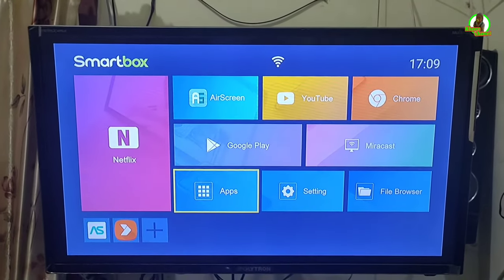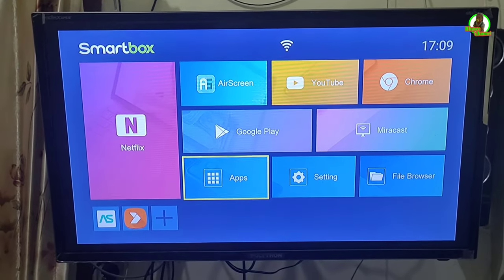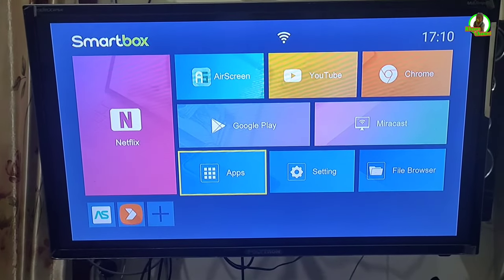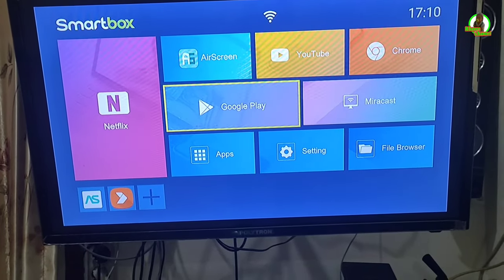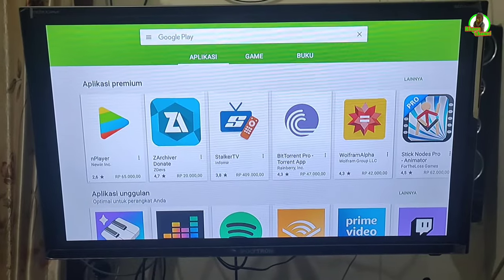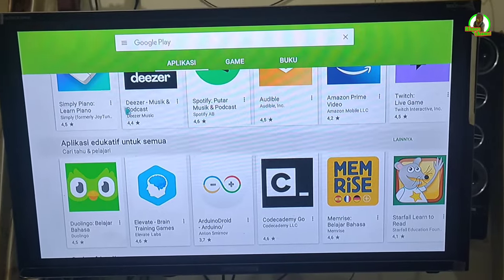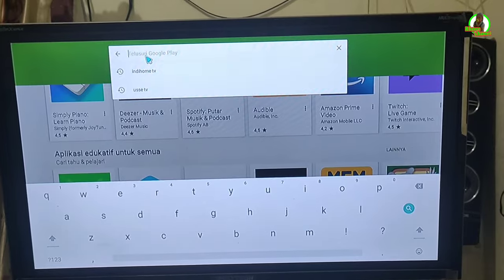Untuk sobat-sobat yang sudah memiliki alat seperti TV box ini, atau jika TV-nya sudah Android TV, sobat-sobat bisa langsung buka Google Play dan unduh aplikasi yang namanya aplikasi Video. Dengan aplikasi Video ini kita bisa memutar siaran TV. Setelah membuka Google Play, kita masuk ke pencarian dan ketikkan 'aplikasi video'.